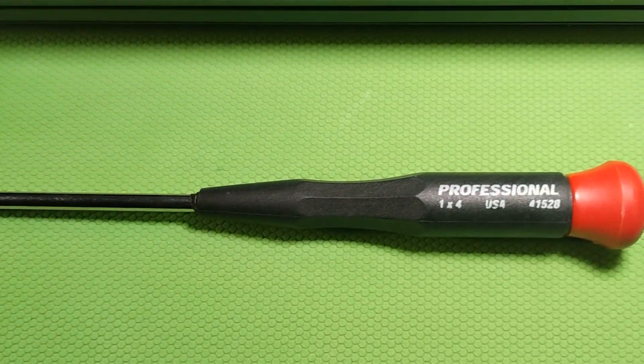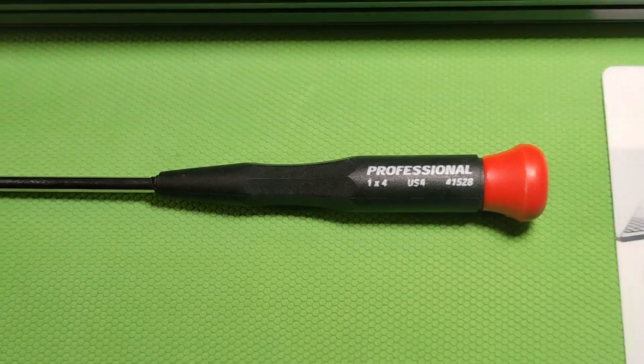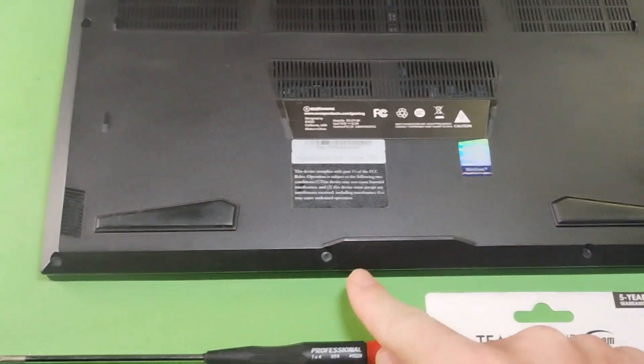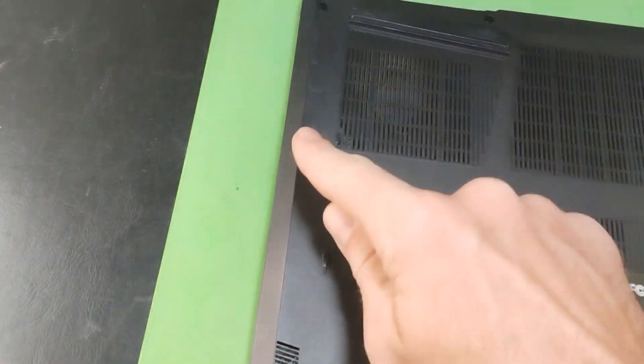Hello everyone. Today I'm going to show you real short and sweet how to upgrade your eVoo EGLP7 gaming laptop — specifically installing a new M.2 drive.